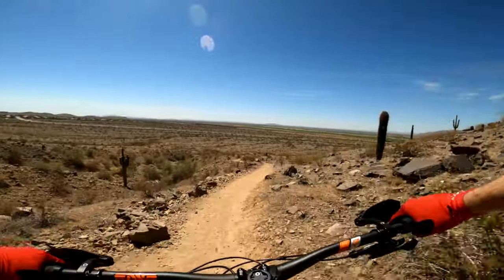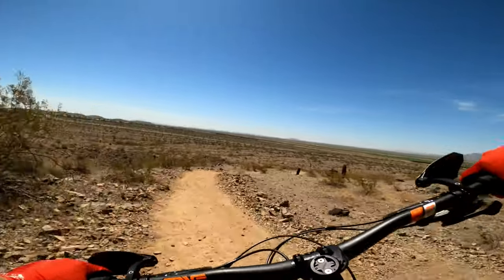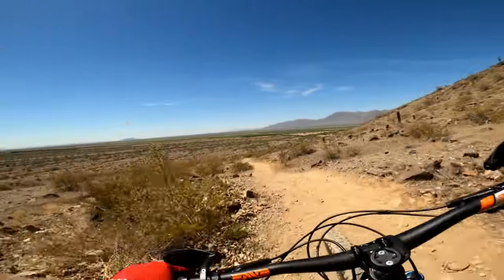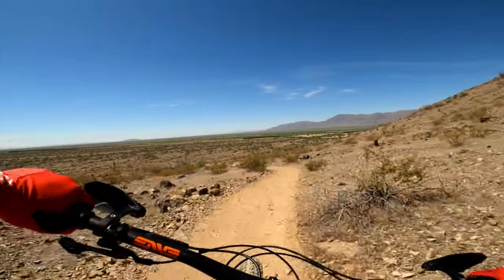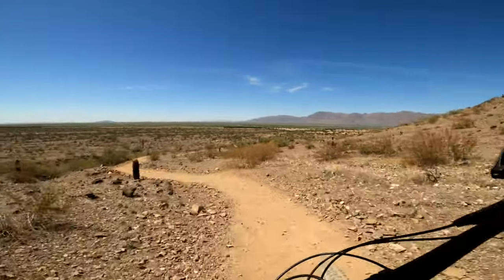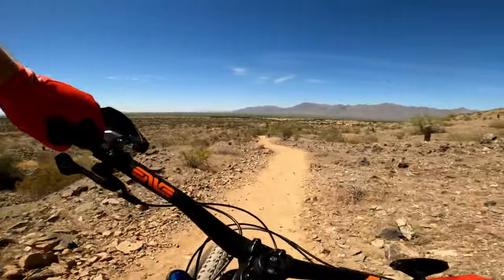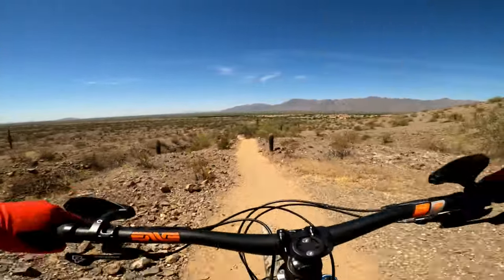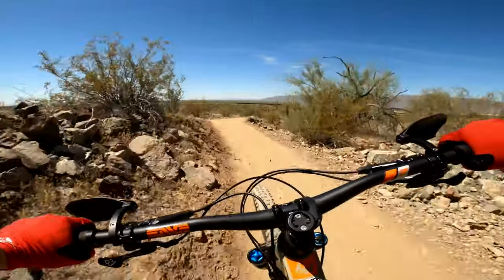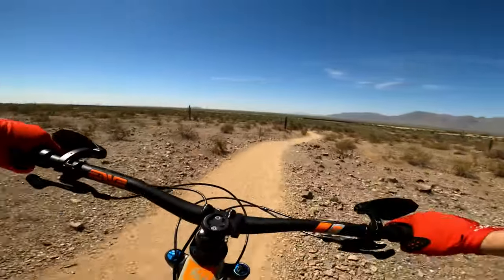Now she opens up super fast — flat corners. Dodge the big rocks. Full drift. This bottom section is so fine. Flat corners.